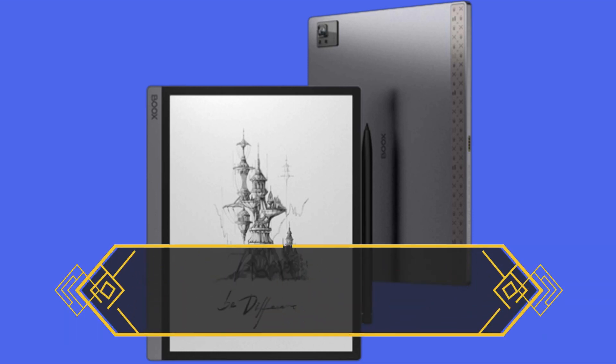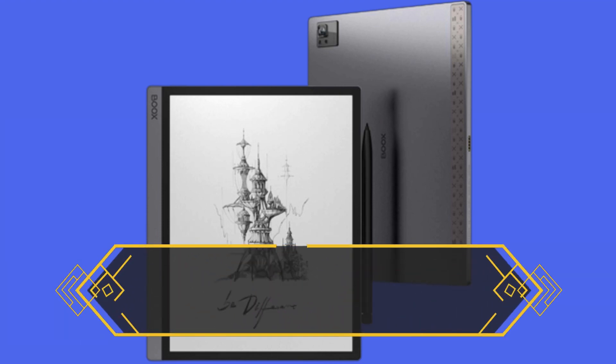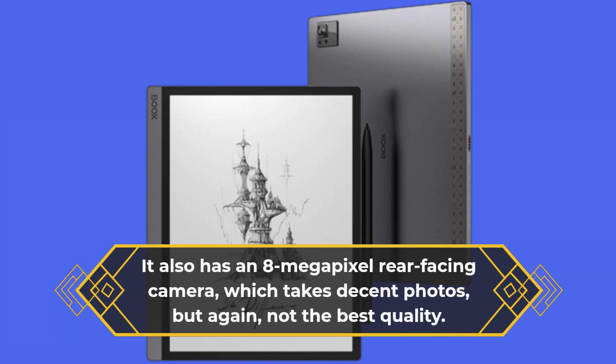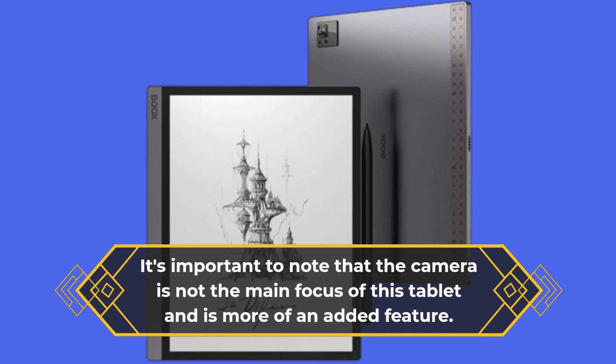The Onyx Boox Tab Ultra has a 5MP front-facing camera, which is adequate for video calls, but not the best quality. It also has an 8MP rear-facing camera, which takes decent photos, but again, not the best quality. It's important to note that the camera is not the main focus of this tablet and is more of an added feature.